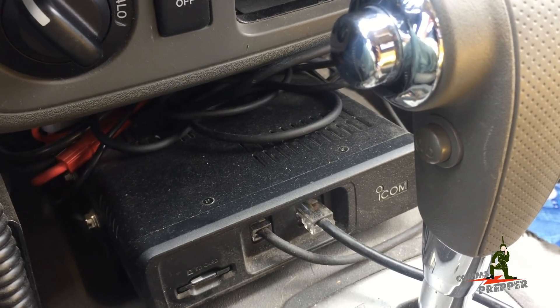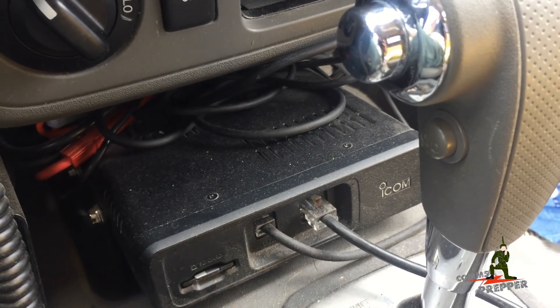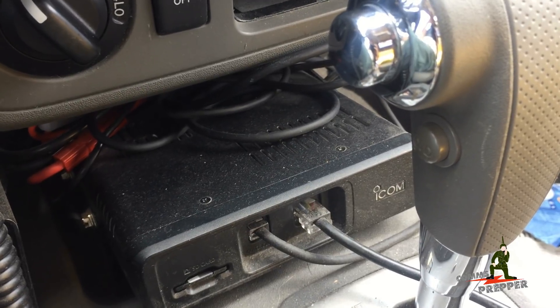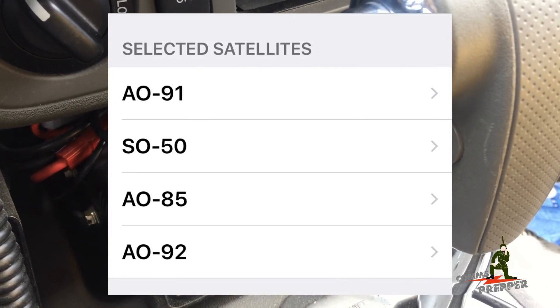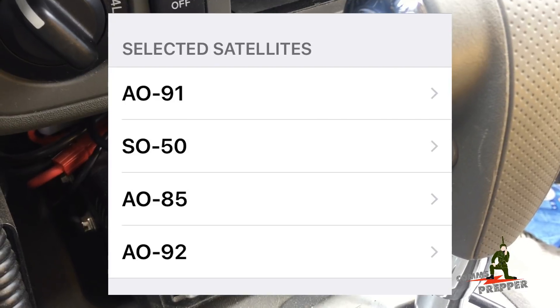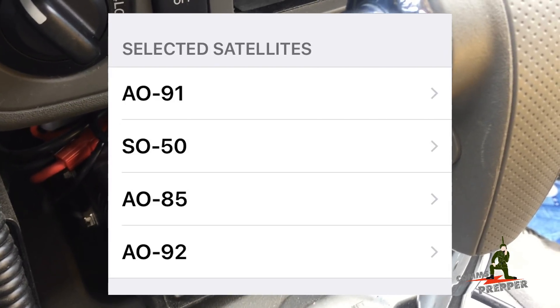The satellite was probably 35 degrees up on the horizon to my west. I'm going to try this again later on today if there's another pass when I get back up to the retreat location and see if I can't pick up some of the other satellites. There are, I think, four amateur radio satellites now: the SO50, AO85, AO91, and AO92. And some are stronger than others.